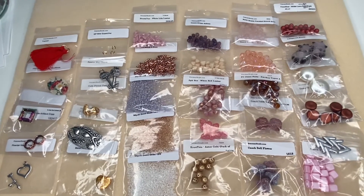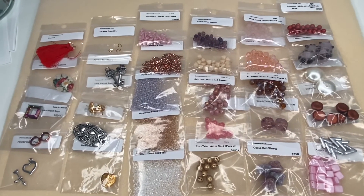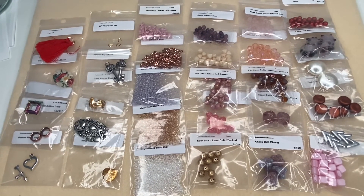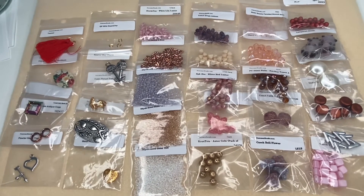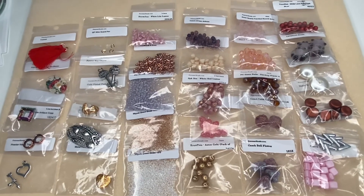This is still pretty new to me so I will work on making it flow a little better in future. I hope you have enjoyed it — do give me a thumbs up if you have. Don't forget to subscribe and leave a comment below letting me know what your favorite type of jewelry making is. Thanks so much for watching, take care and see you later — bye!